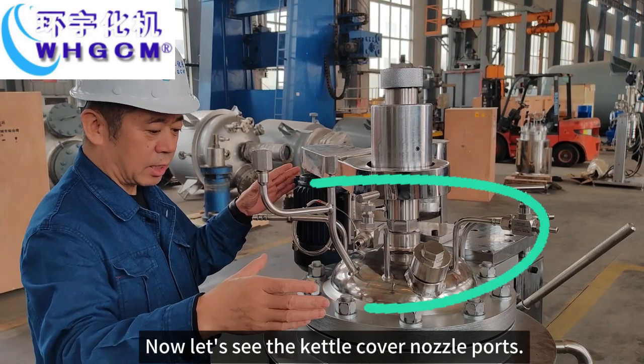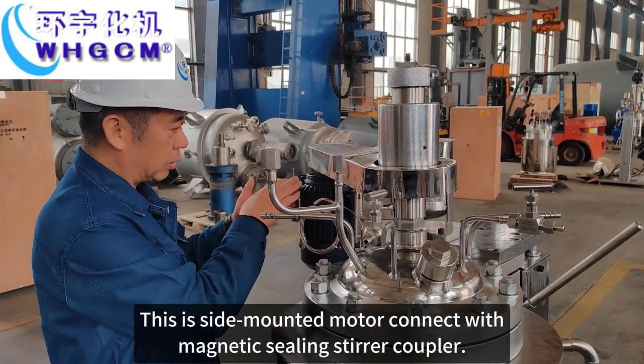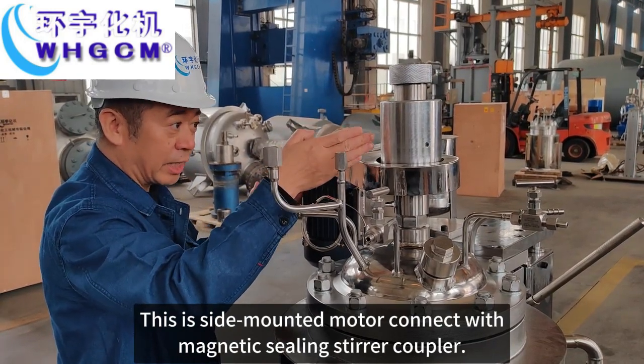Now, let's see the kettle cover, nozzles and ports. This is the side-mounted motor, connected with a magnetic sealing kettle cover.